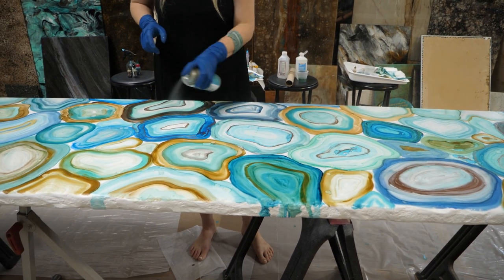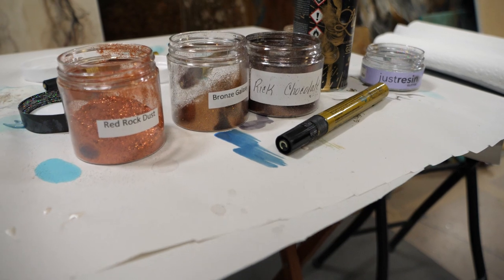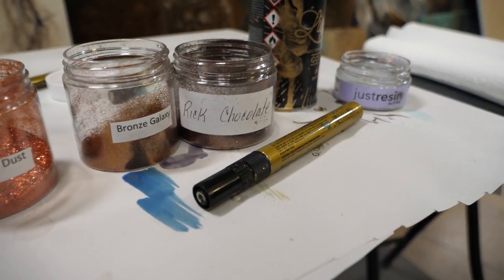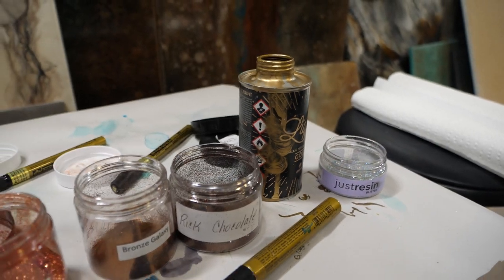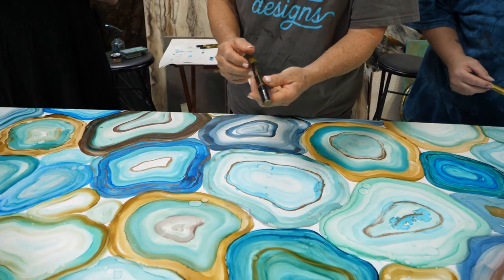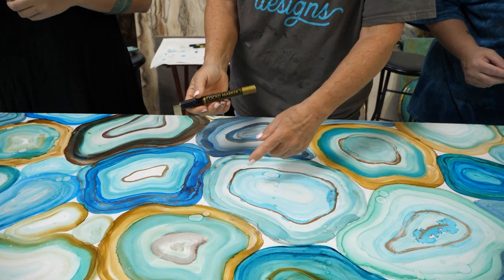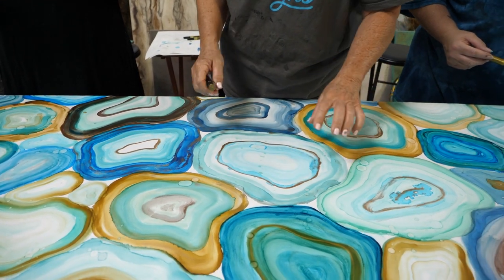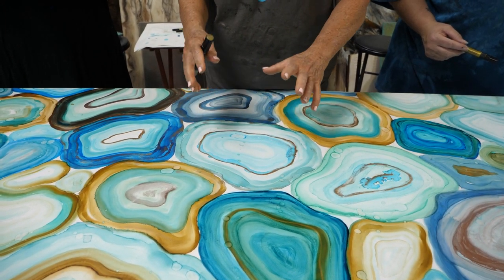Now we're going to start filling in the gaps with a gold marker pen and outlining each geode. We're layering and layering and building creative interest. Claire and I are going to be doing the paint pen while Erica comes in with something else.